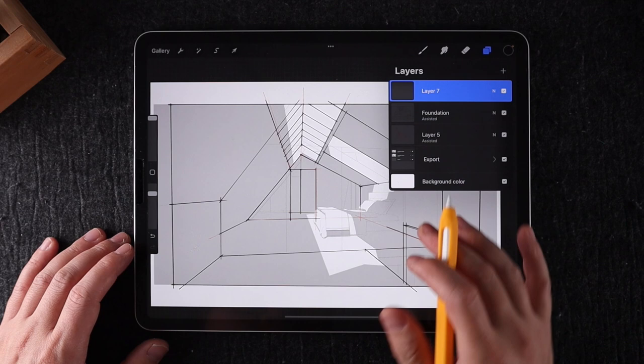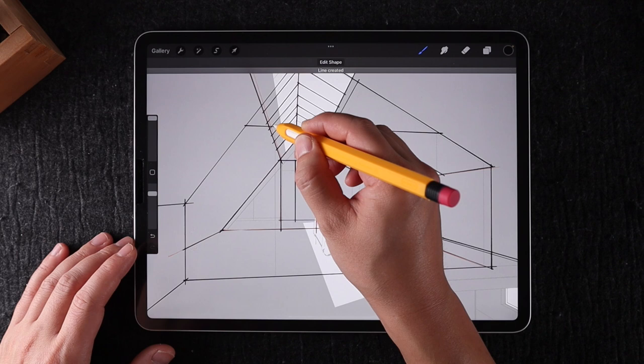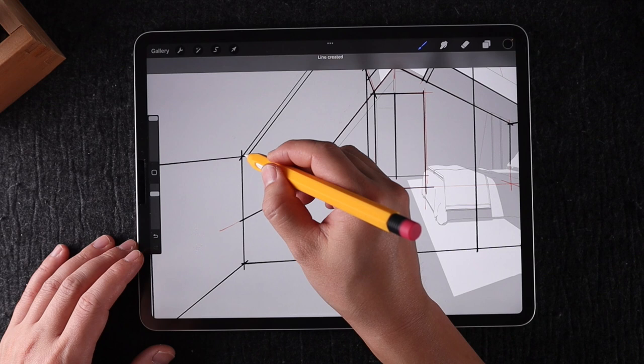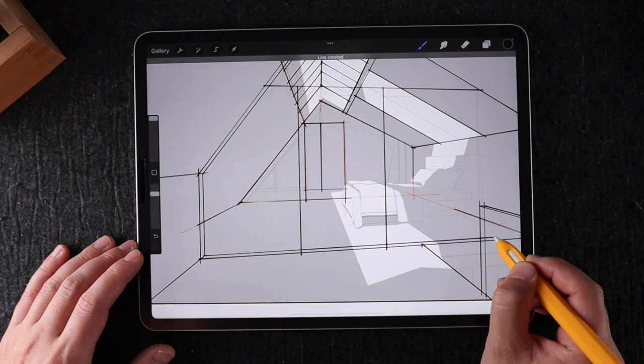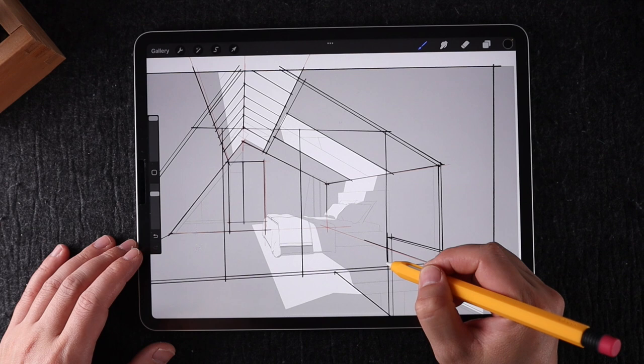The next layer I've created is the glass frame and the door in the foreground. The reason this was created on a separate layer is so that if I wanted to turn it off and everything associated with it, I could — for example, to make it into a different design option. This is the technique I use in all my illustrations. The idea is to make it as flexible as possible for yourself or your clients to make changes to the drawing without erasing any more than you need to.